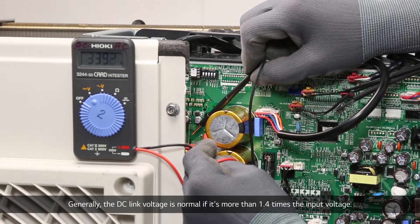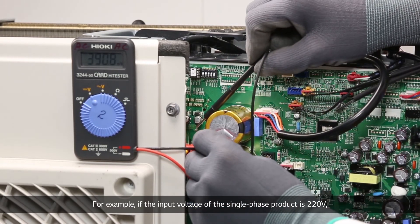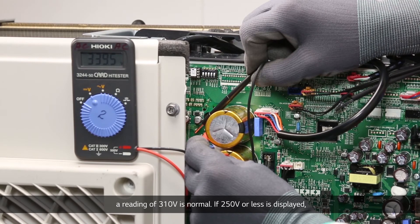Generally, the DC link voltage is normal if it is more than 1.4 times the input voltage. For example, if the input voltage of a single phase product is 220V, a reading of 310V is normal.